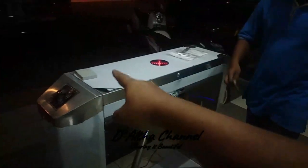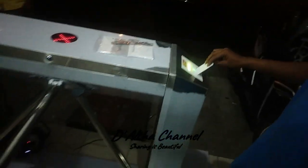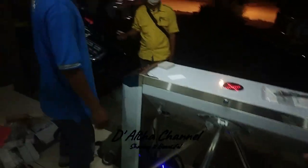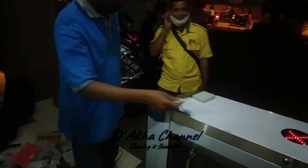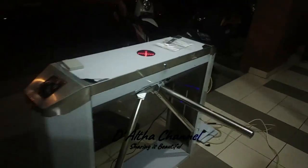Tes kartu, daftarkan dulu kartunya pak. Masukkan, stop stop stop, ya masukkan. Oke maju, sip. Untuk admin operator ambil kartunya, tap. Ya, tamu bisa masuk. Oke.